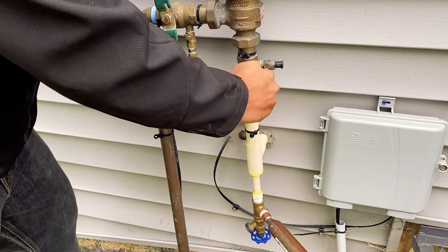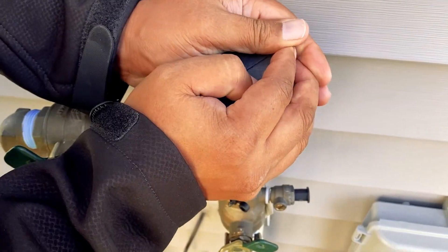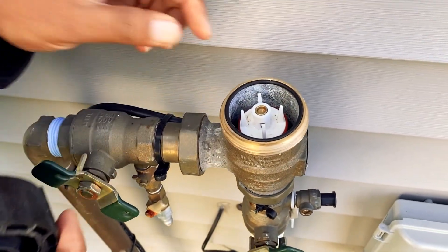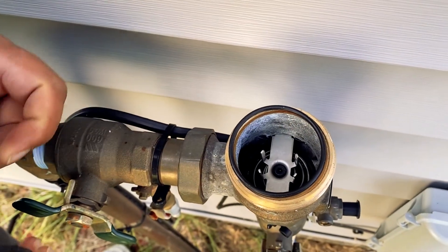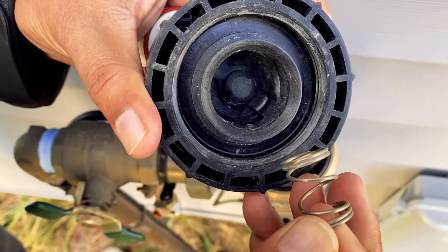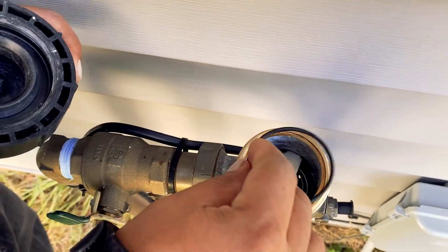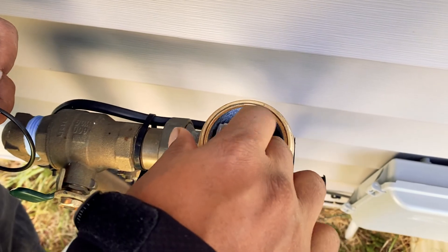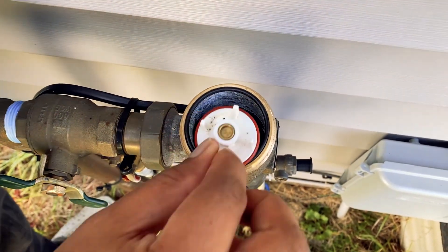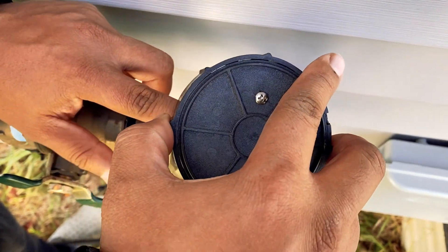Starting with the backflow preventer: first take the black cap off by rotating it counterclockwise, then remove the white piece. Next, remove the spring from the top, push that metal piece a little bit — keep the o-ring safe — then remove it. Now put the o-ring back, put the white piece back in, but do not put the spring back on yet. Then put the cap back on clockwise.